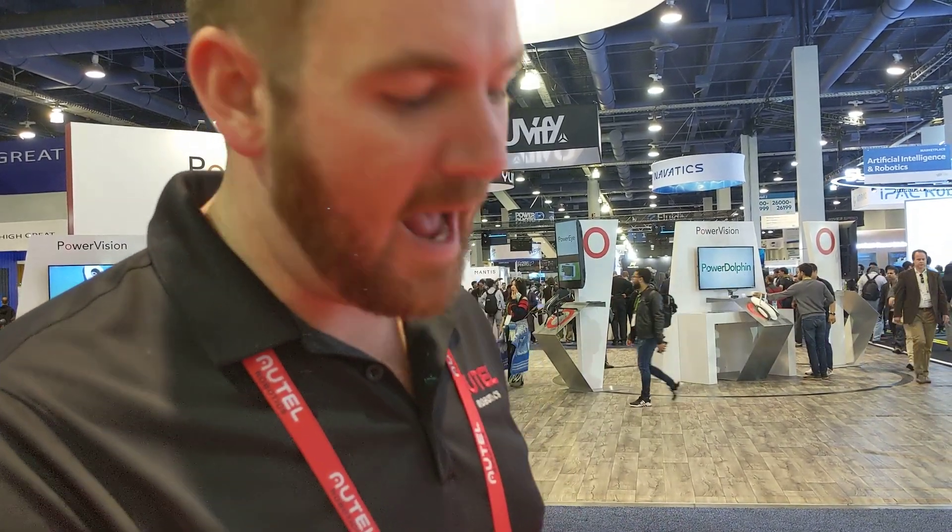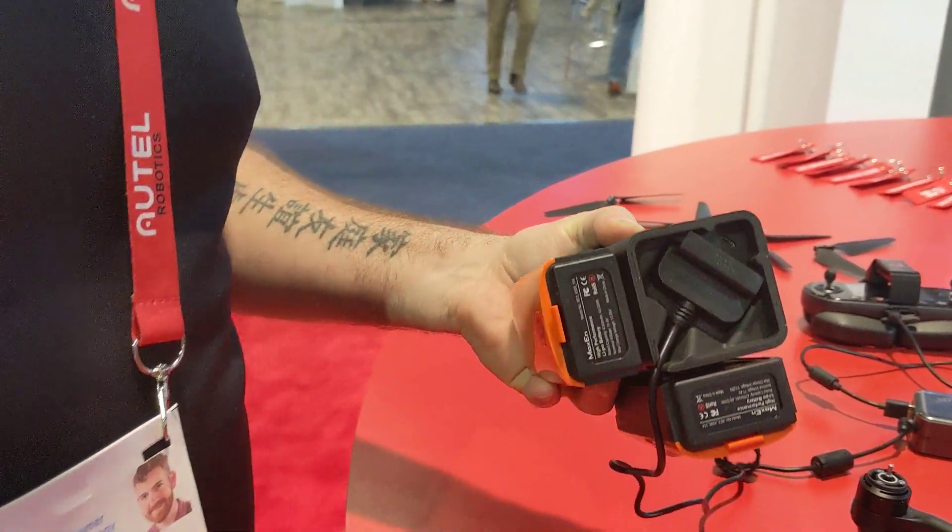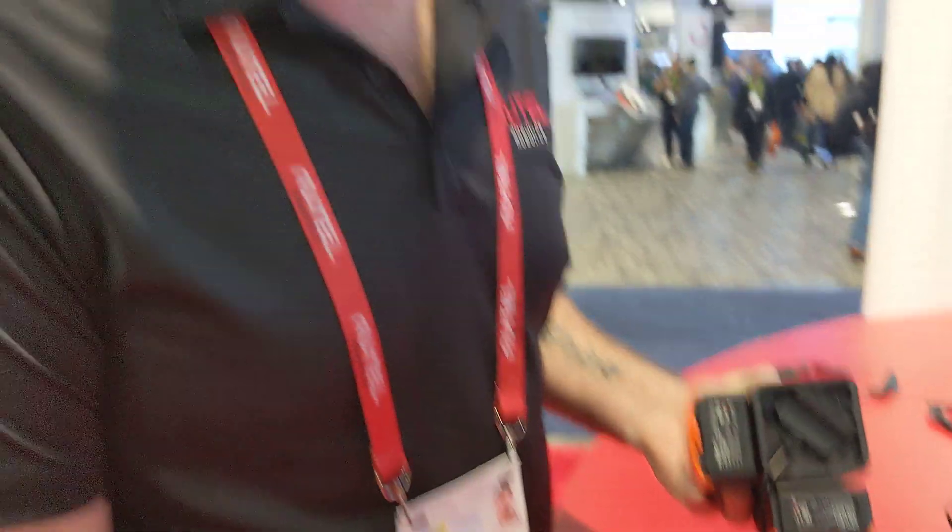The nice thing with this multi-charger is it's going to work with your standard EVO charger you already have — you just plug it right into the bottom here. This will also be compatible with the car charger available now on our website, HotTowerRobotics.com.